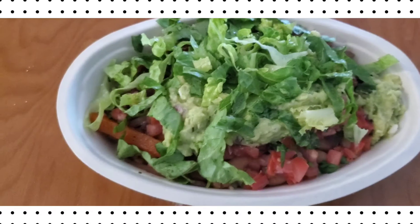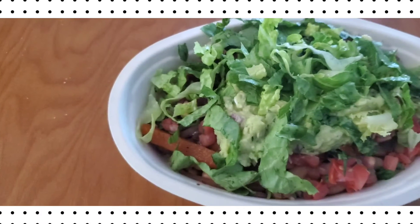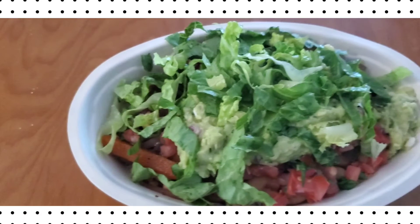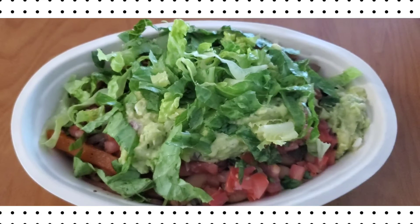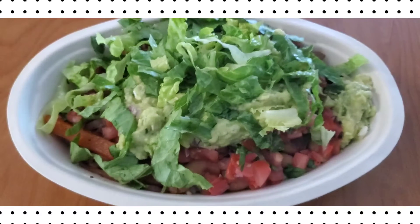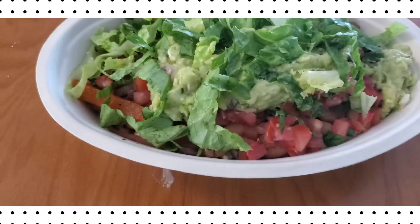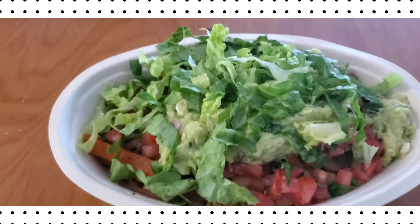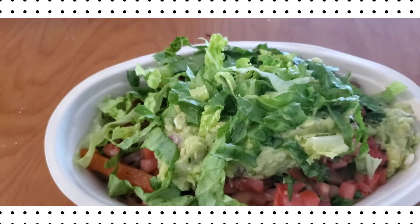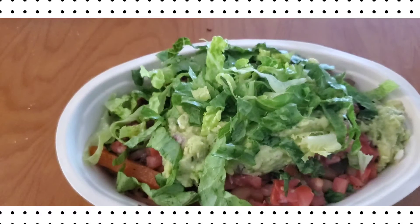That way, God forbid if we were to contract the virus, our body is already in defense mode — only because we've been putting good foods in our body. I know it is hard, but give it a try. I'm not saying to become vegan or anything like that, but try your best to add more fruits and vegetables to your diet.